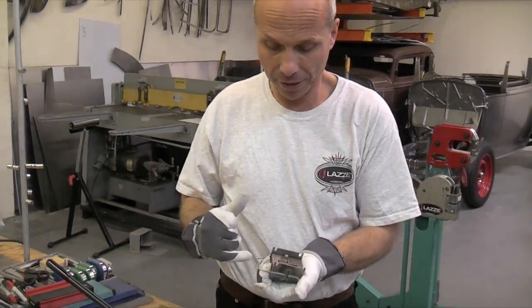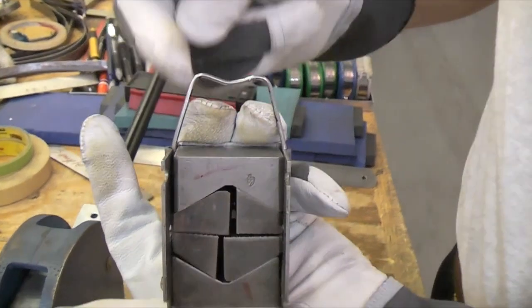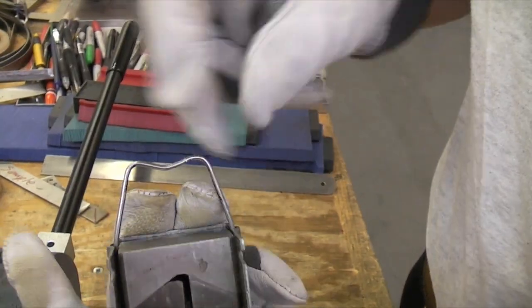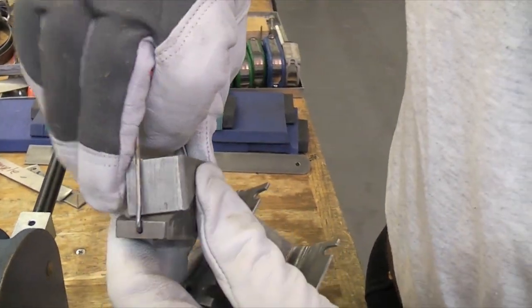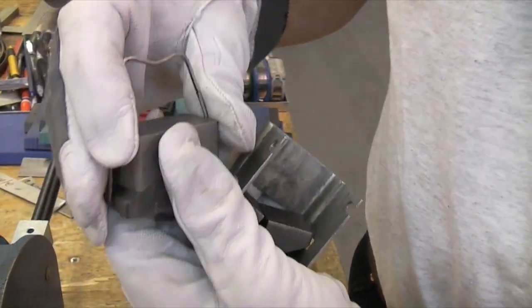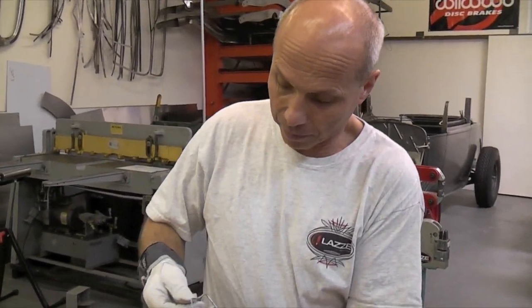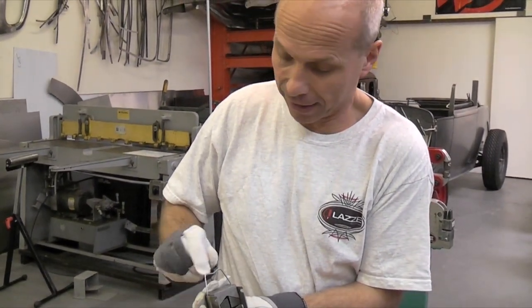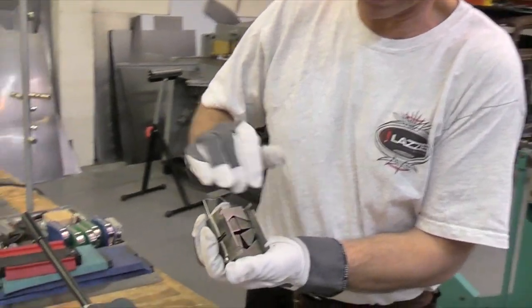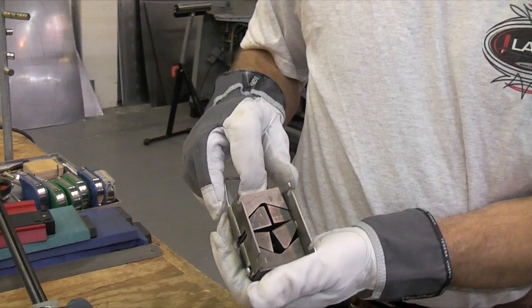So what I do is I take a plier and re-bend this wire here, because it's a different length on each side down to where it connects, and it should be the same length. I actually take a plier and re-bend this until they are level. Then it works so much better for you.